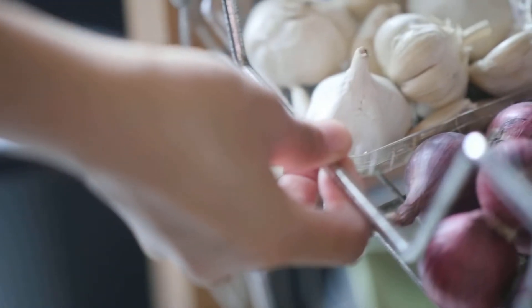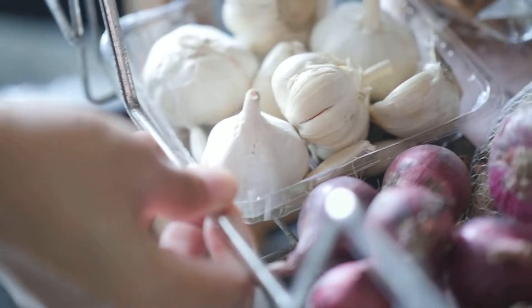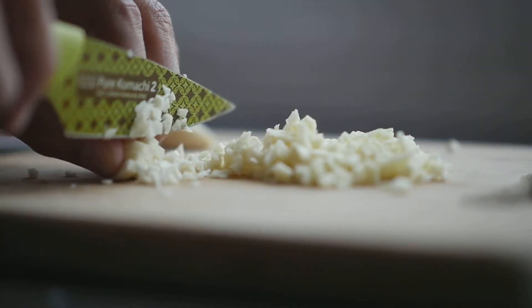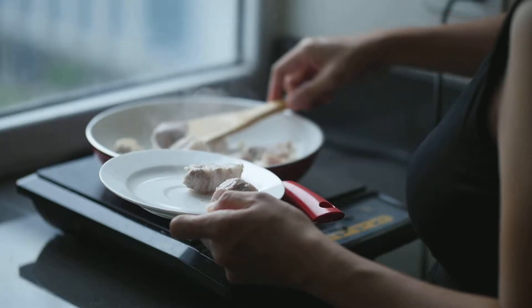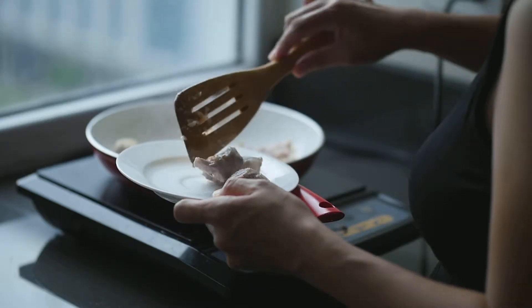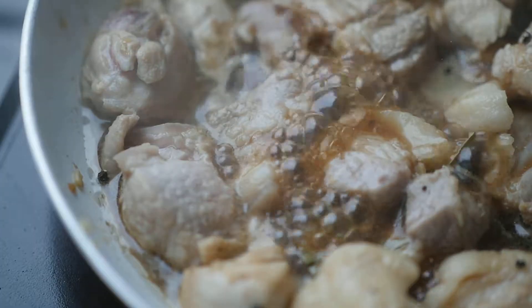Adobo is the representative of Filipino food. The ingredients for this dish are very basic. As long as you have meat, garlic, soy sauce, and vinegar, you can cook adobo anywhere. Each Filipino household has its own way of making adobo, so in this video I am going to show you how I prepare it for my family. Let's get started.